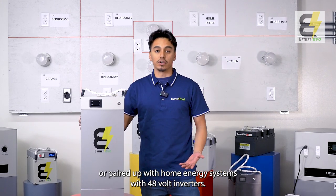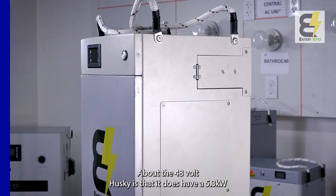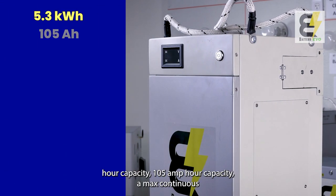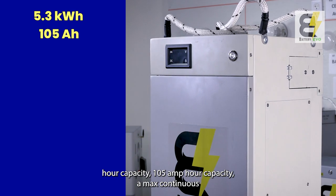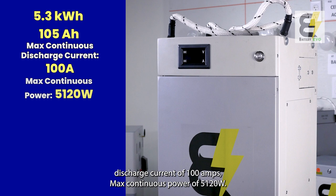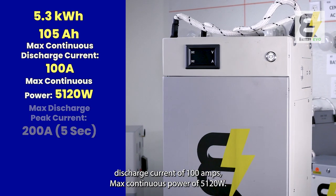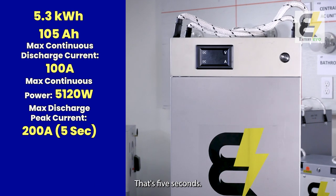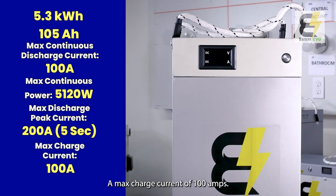Some specs about the 48-volt Husky: it has a 5.3 kilowatt-hour capacity, 105 amp-hour capacity, a max continuous discharge current of 100 amps, max continuous power of 5,120 watts, max discharge peak current of 200 amps for five seconds, and a max charge current of 100 amps.